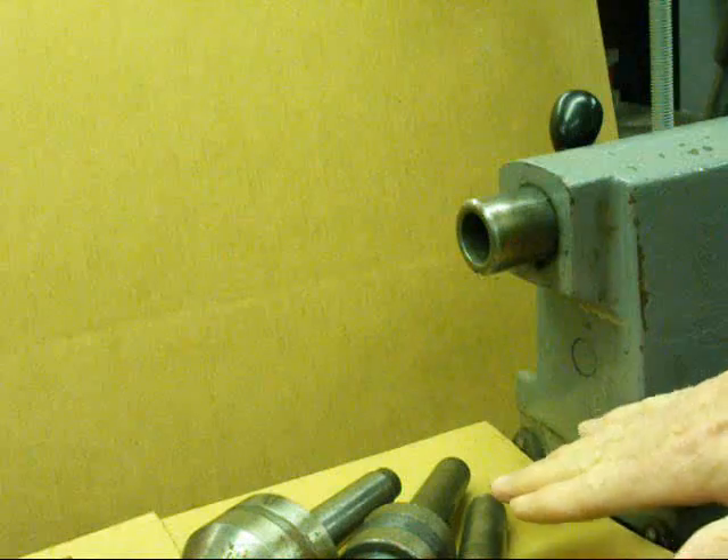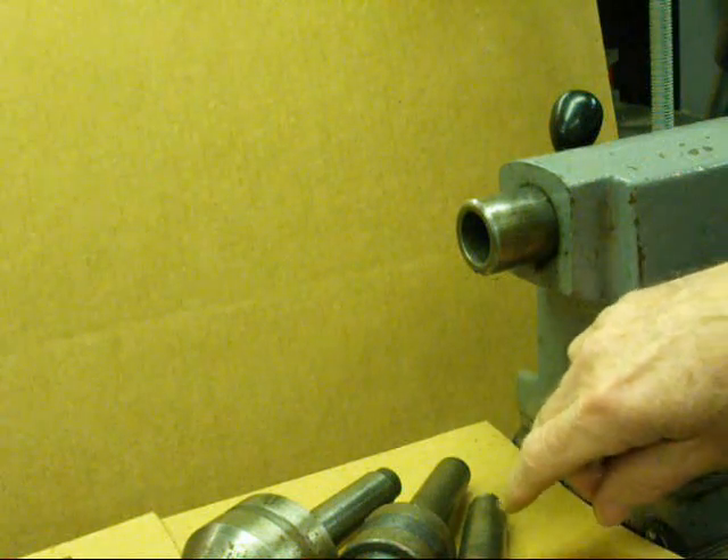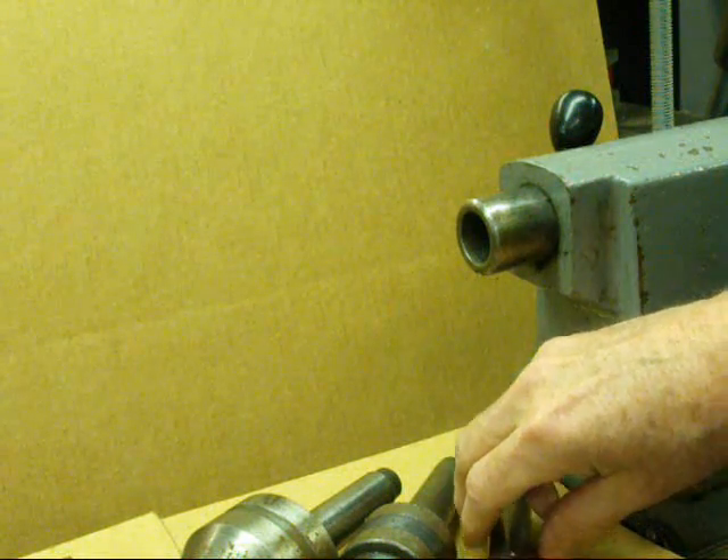Also notice that I set nothing on the lathe bed — it should always be protected. Especially never lay a file on it. Consider it to be a precision surface.